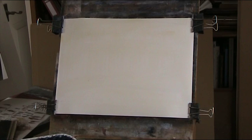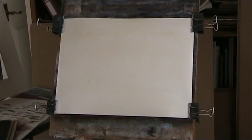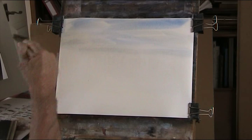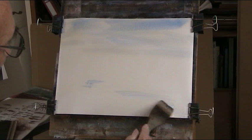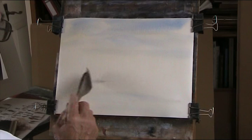And then over that I'll go with some blue, but not too heavy. It's just going to be a background. And where we have the stream. Okay, that will do.